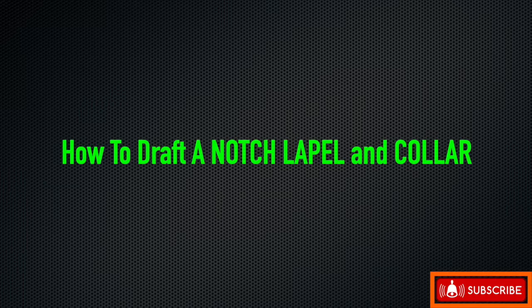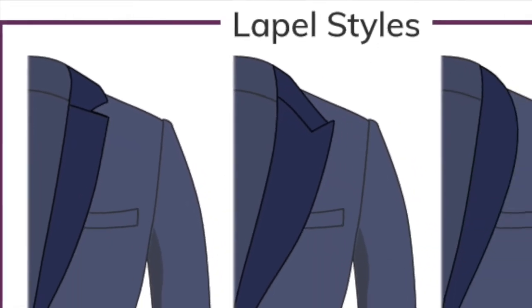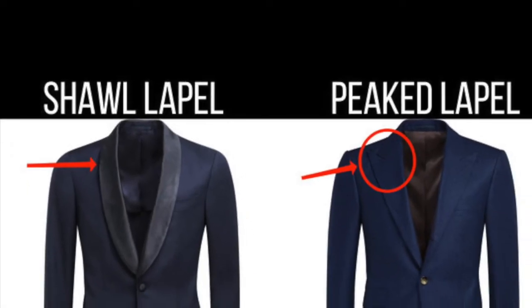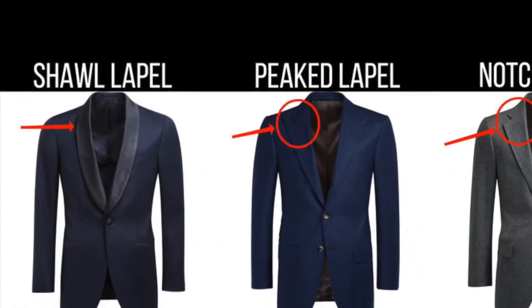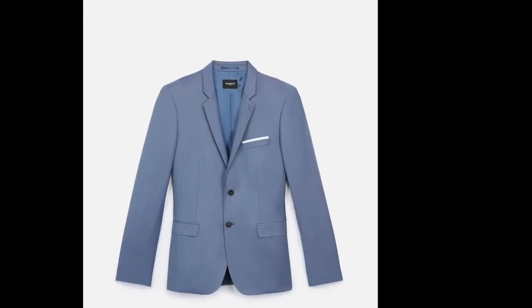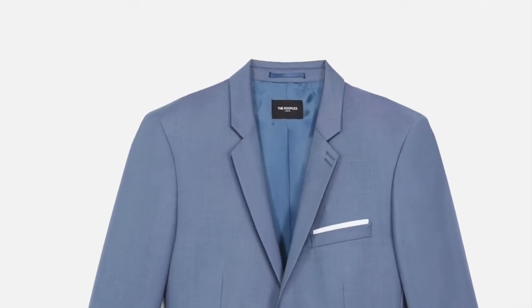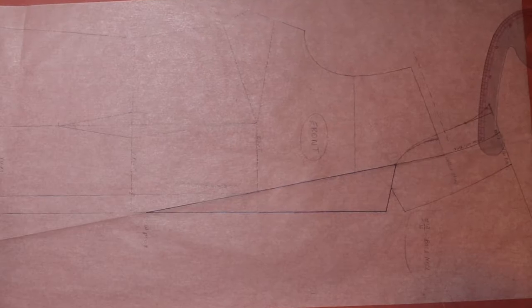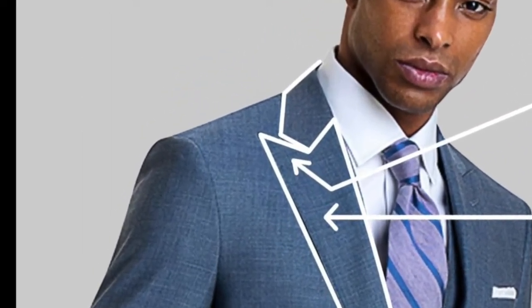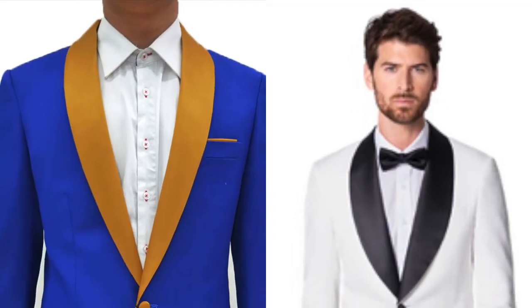Hello everybody and welcome back to another video tutorial. In this video tutorial, I'm going to be showing you how to draft a notch lapel and collar. The lapel is defined as a part on each side of a coat or jacket immediately below the collar which is folded back on either side of the front opening. There are three main types of lapel and collar: the notch lapel and collar, which would be the focus of this tutorial, the peak lapel and collar, and the shawl lapel and collar.